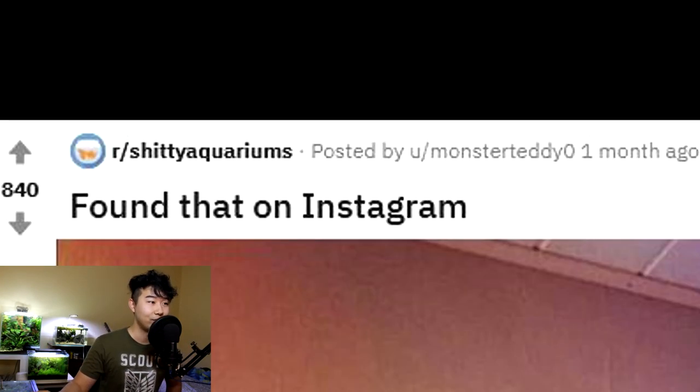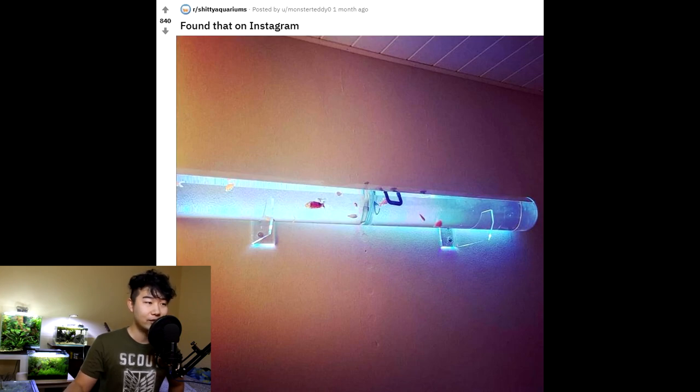Found that on Instagram. What is that? It looks like a strip of light — they took the bulb out, but somehow it still has light, and then they put fish and water in it. If this is real and there are real fish in there, this is horrible because it's being lit up the whole way through. Imagine being disoriented in this bright room — it just doesn't feel good.